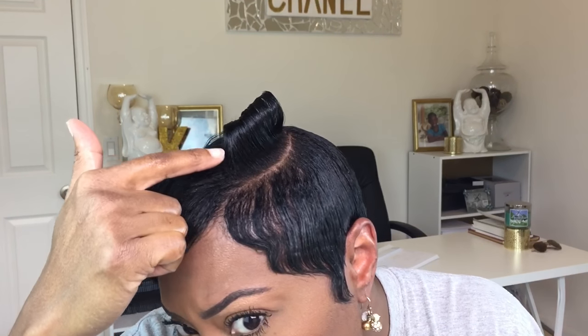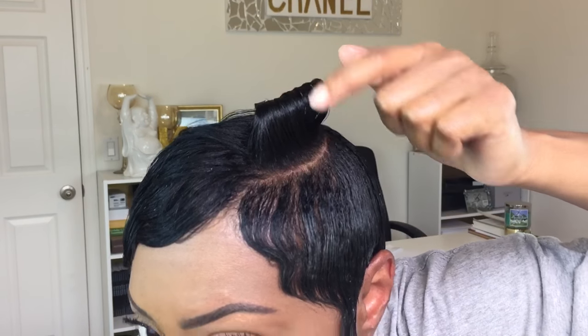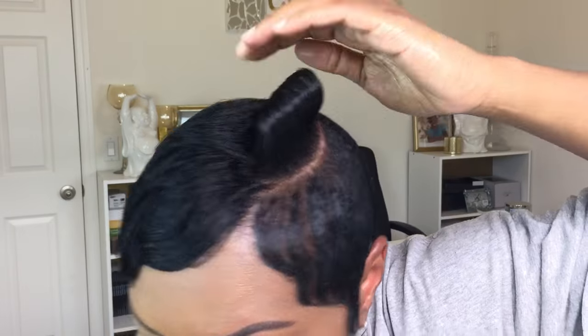Look at that curl! Can y'all see this? The sun is hating on me right now, but look at that — that is so nice.